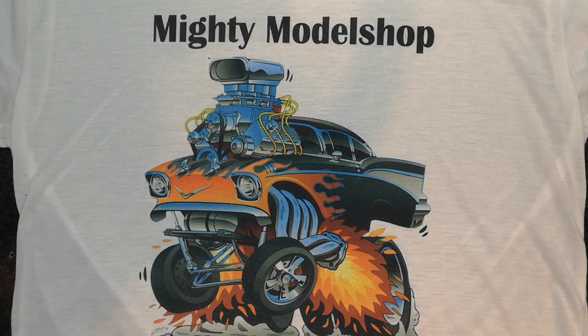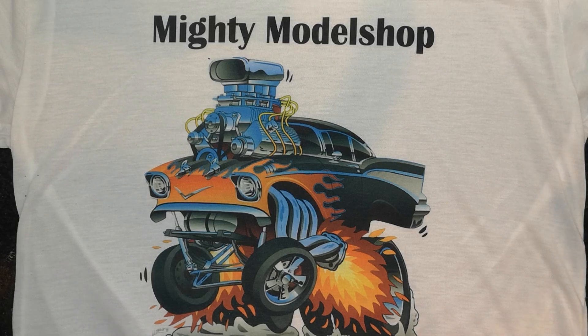Hey everybody, welcome back to another episode on Mighty Maul Shop Creations. Today I'll be showing you my updated progress on my 1969 Camaro Z28 RS by Revel. Without further ado, let's roll the intro!